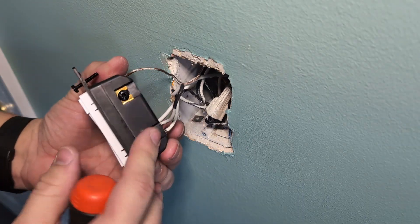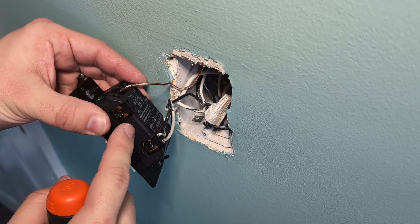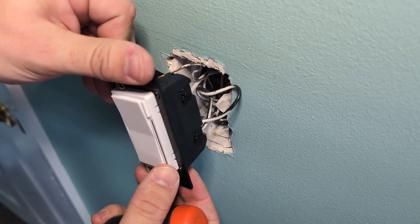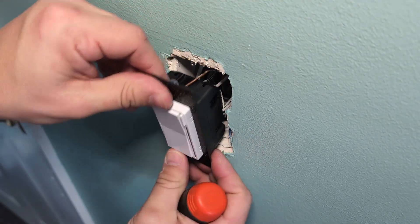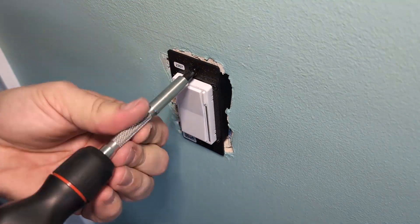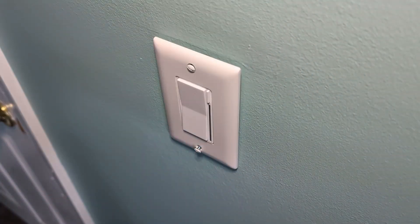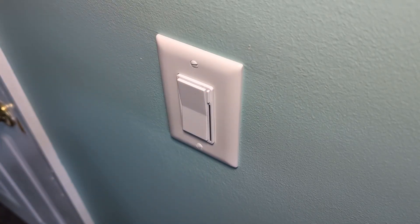I've got a 2-in-1 switch connected here. The most important thing is that we're not using the load like you would in a traditional light switch setup. Both of the wires here are connected to bypass the switch, because the 2-in-1 isn't rated to handle variable loads like a combination of fan and lighting at the same time. Make sure you check the wiring diagrams on Inovelli's website to make sure you're wiring correctly for your house and situation.